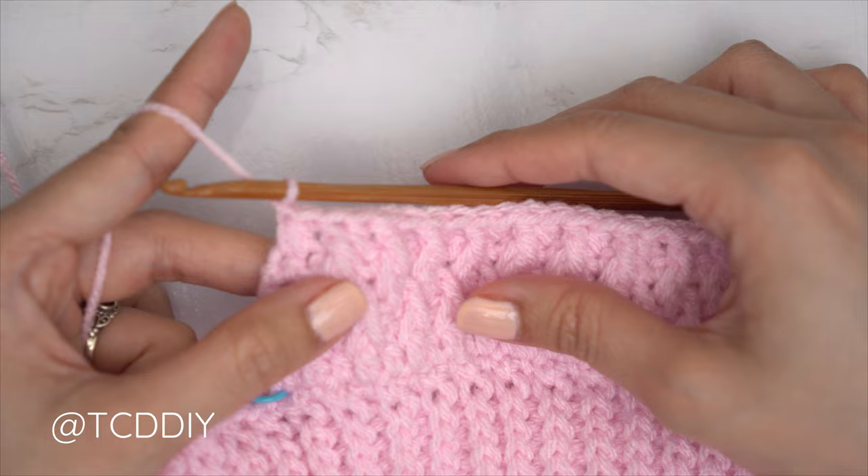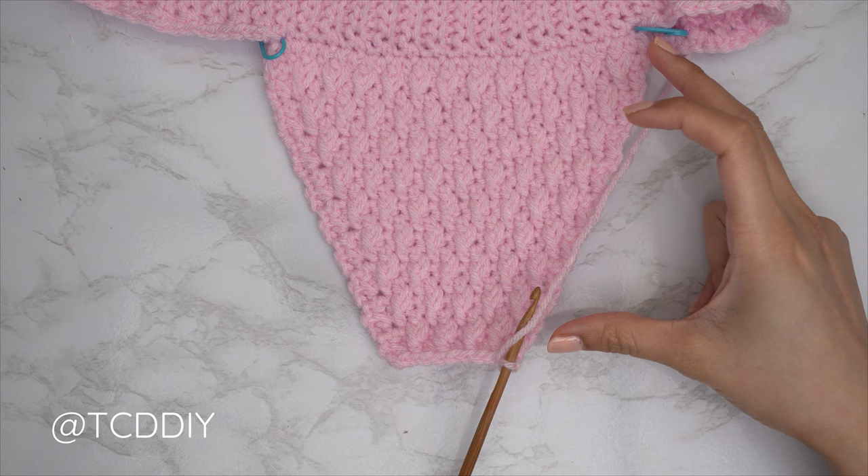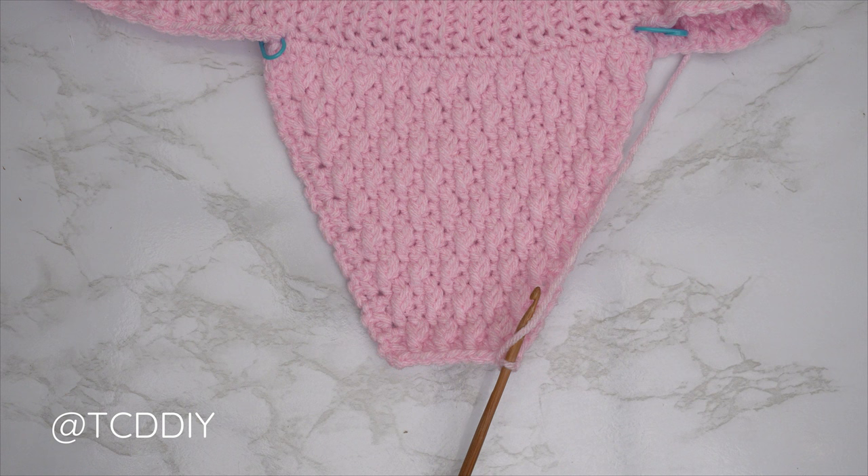For my alpine stitch detail, I have a total of 19 rows — roughly 5 inches or 13 centimeters. Now we start on our side panel to fill out the rest.